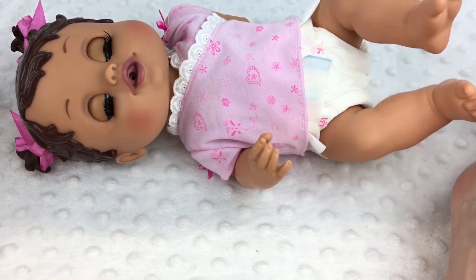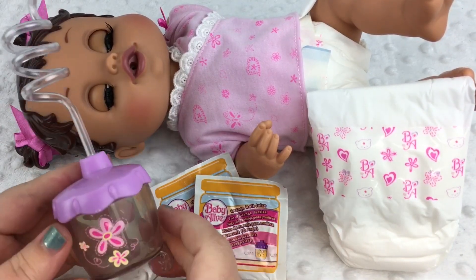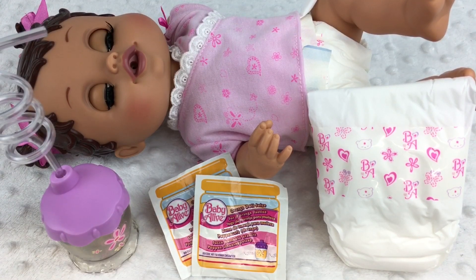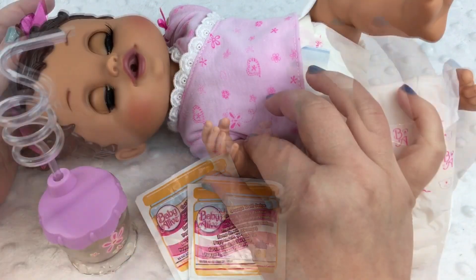Let's lay our baby here. She has one diaper, two Baby Alive juices, and a little sippy cup. Isn't she cute? What do you guys think of her? If you like her, please give her a big thumbs up and share this video with your friends. Go ahead and subscribe if you're not already subscribed. Thanks for watching — say bye!